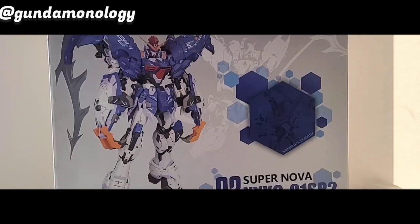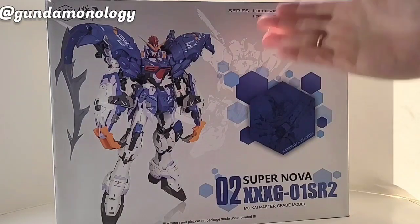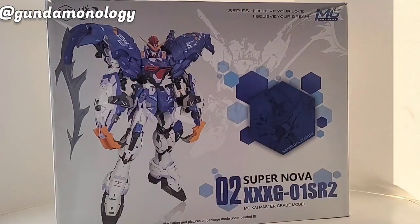Welcome back to the channel. Today I'm going to start building the Supernova Sandrock. Supernova is a third-party manufacturer who creates the Sandrock in their own design and fashion.